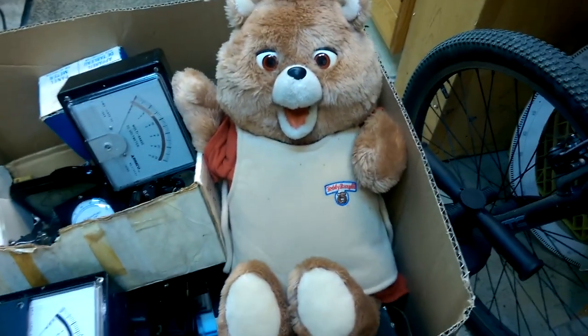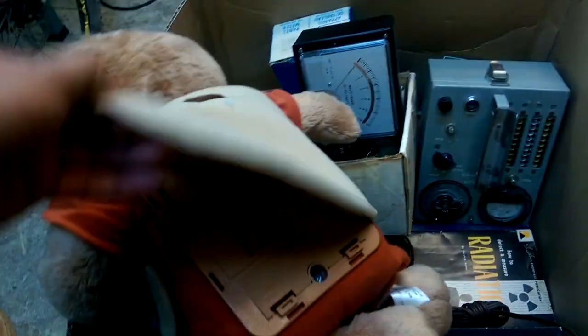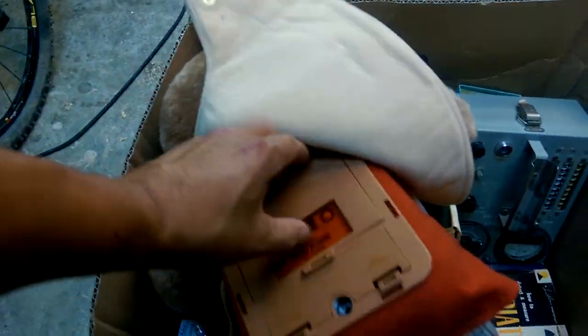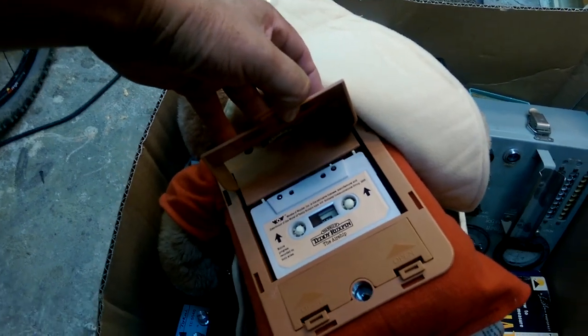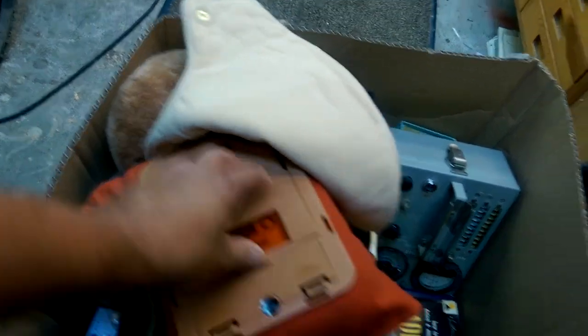I don't think I'll ever build a guitar, but there's that. This will be a fun teardown. I don't know if anybody has ever had one of these as a kid — I've never seen one — but it's called a Teddy Ruxpin. And in the back of it is a tape recorder.